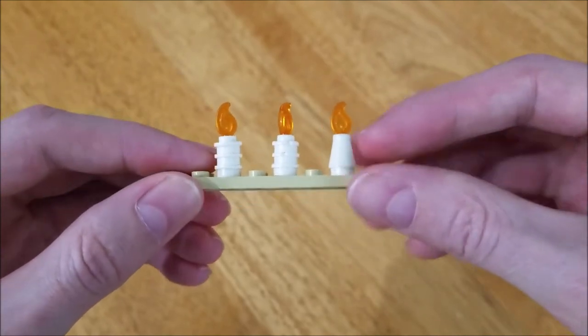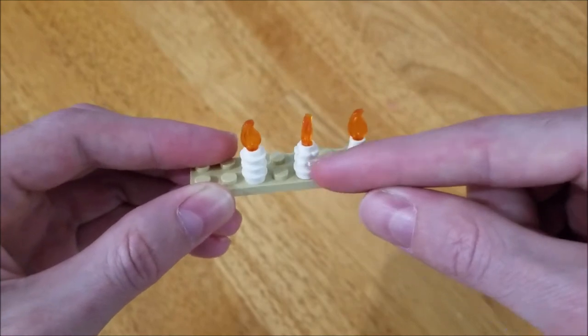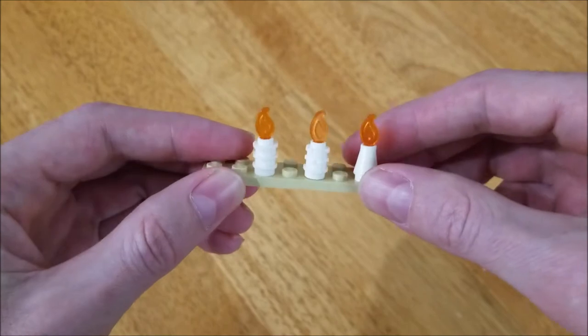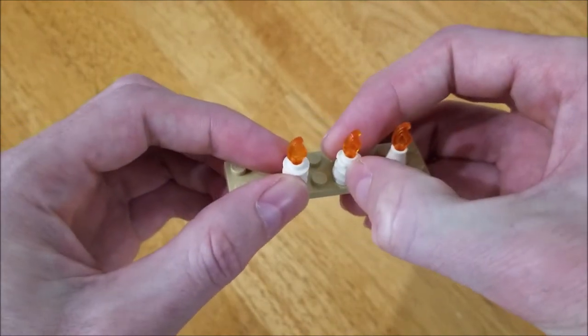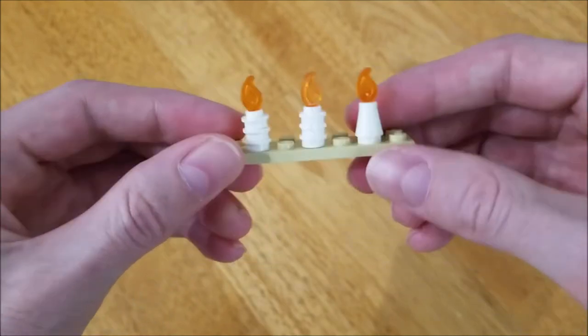Some of the older ways we used to do candles is just have a little cone here, or maybe stack a few one-by-one round plates, add a little flame on top, and there we go. There's two variations on this one — one where you can use a flower and make it look like there's candle wax dribbling down, or just different layers on that.